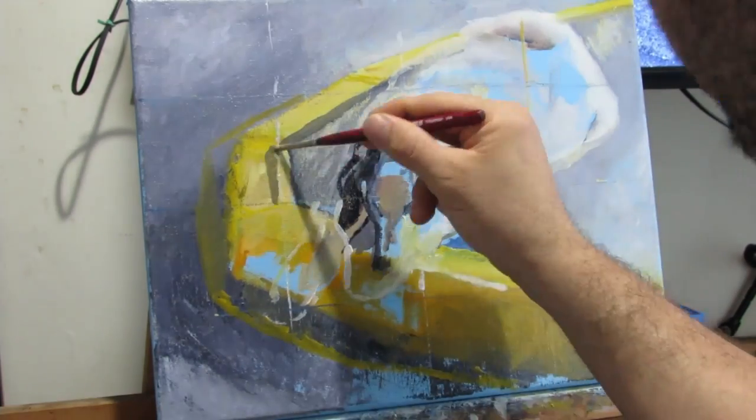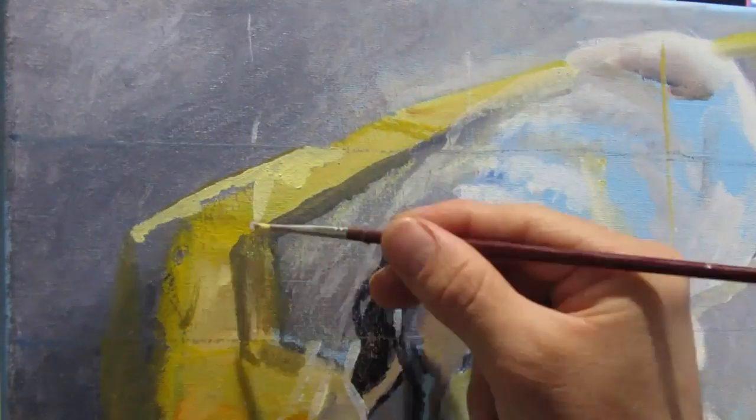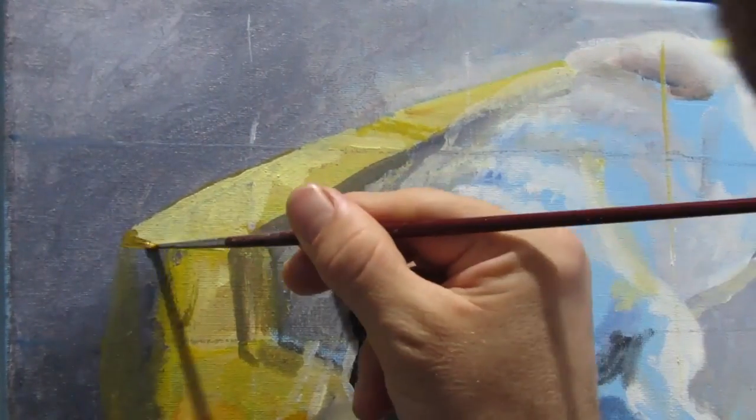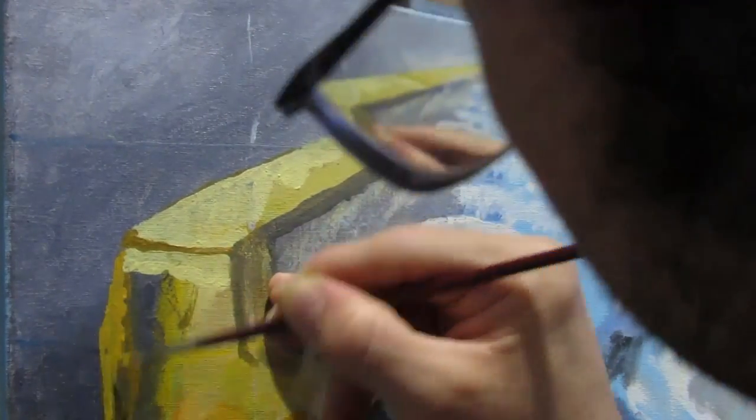I also adjusted the photo that I was using because I didn't like the way I set up the composition. With the help of the grid, I was able to correct a lot of things and I feel like the painting is coming along a lot nicer now, thanks to stopping and thinking that something looked off.